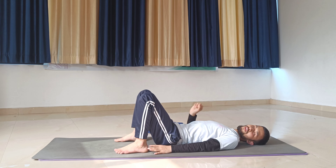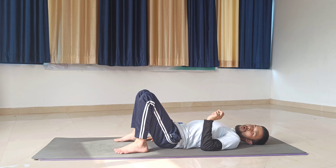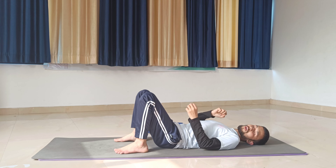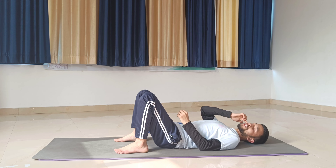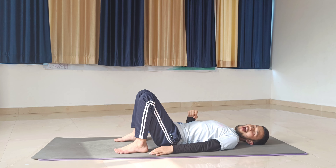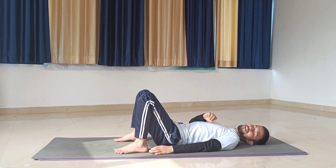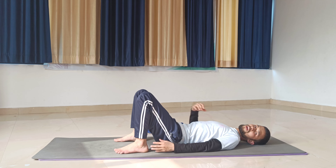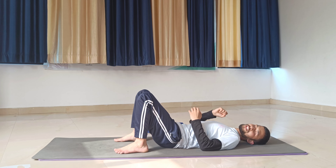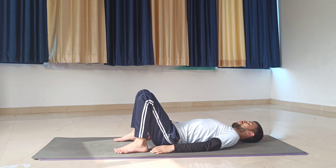Always keep your feet distance according to your hips width and your palms at the side of your body. When you are lifting your chest or spine up, try to squeeze your glutes muscles. If you perform this asana while squeezing your glutes and engaging your core, your core and chest will be active. For those people who have back pain, when they lift their chest up they feel lots of strain on the lower back — so always make sure to squeeze your glutes muscles when lifting up.